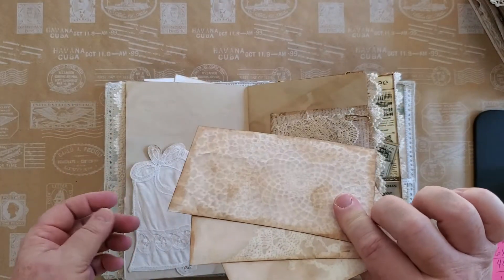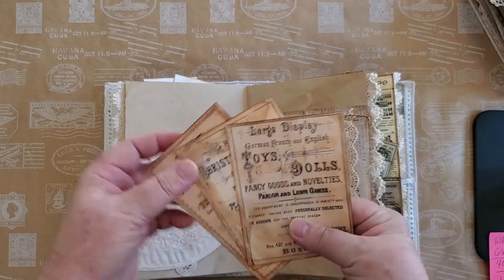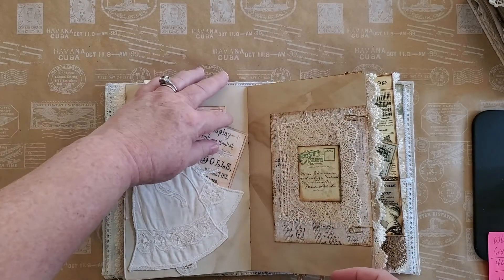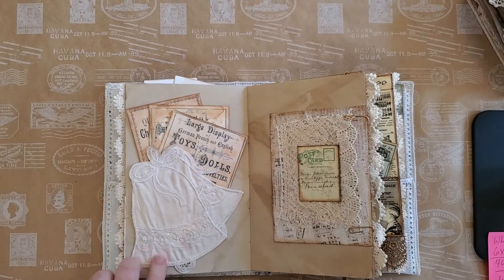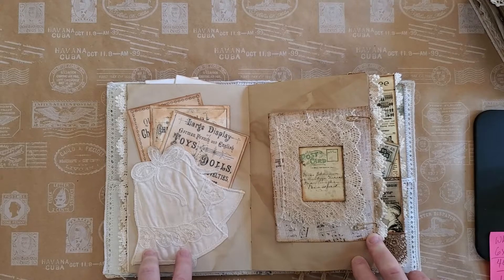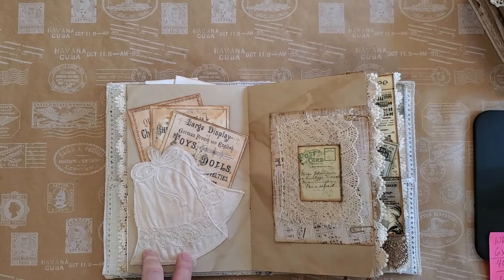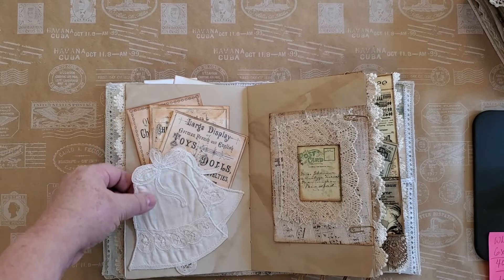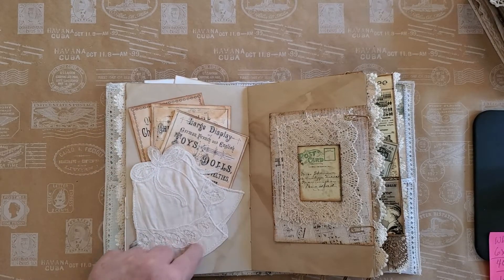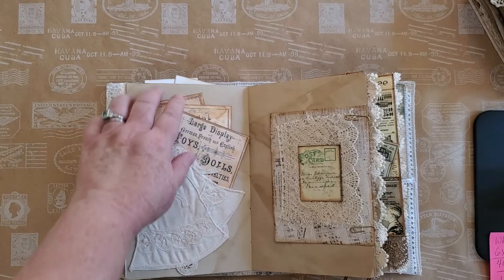Here we have tags — cards — whatever you want to call them. And then I ordered two for the two books. They're actually vintage bells that I've just backed with some cardstock, then sewn down and glued here for a pocket.